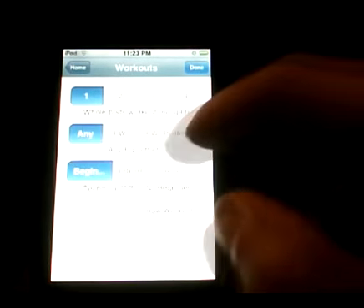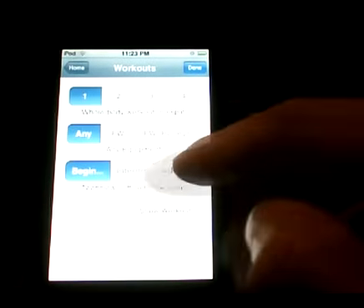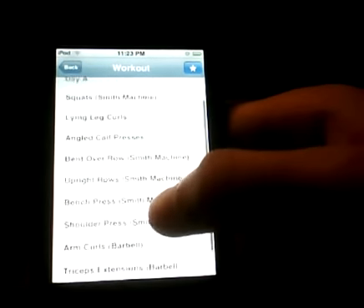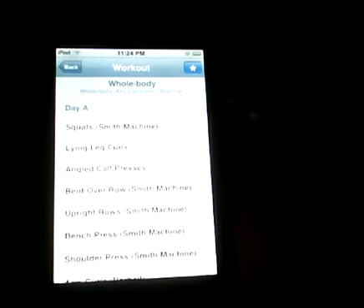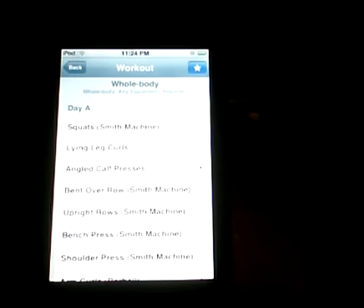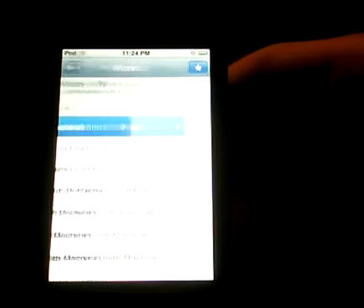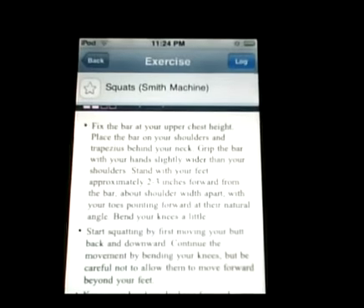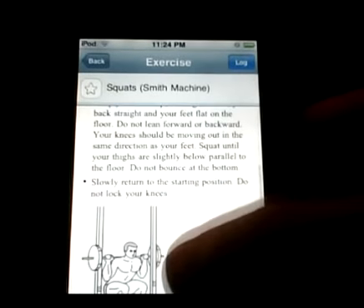Let me click on workouts and show you some workouts. The first screen you get is the whole body workout, and you can split it up into four parts. You can choose what type of equipment you want and also choose difficulty — beginner, intermediate, and advanced. I've got everything on the default settings. It separates workouts into days; right now it's on Day A. Let me click on the first one — squats. Everything loads pretty fast.